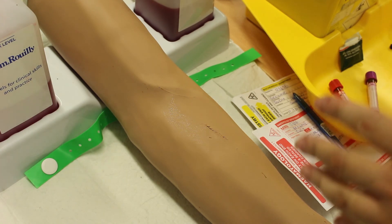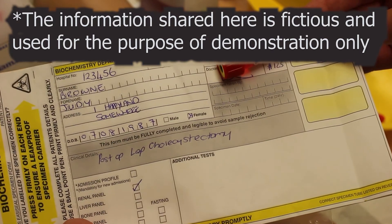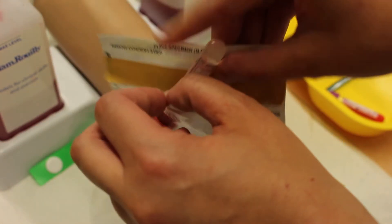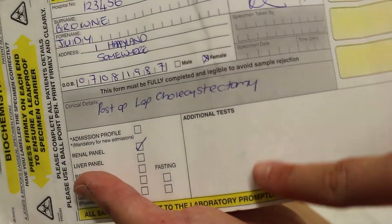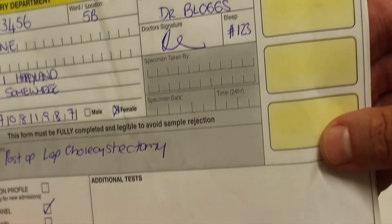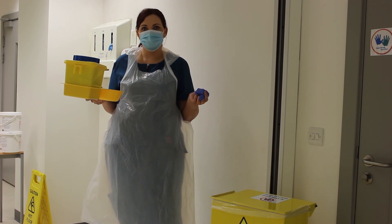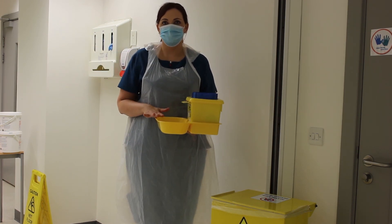Once bleeding has stopped, gather the gauze into your glove and remove both, placing them into the clinical waste bin. Apply a band-aid if required. Make sure the correct bottle goes with the correct form, that the bottle is fully labeled at the patient's bedside — this is very important. Pop it into the plastic bag, peel off a sticker to seal it. Ensure the form is fully completed with specimen date, time, and the name of the person who took it. Then leave the patient zone, dispose of all high-risk waste, remove PPE, go to the clean utility, and clean down your tray.